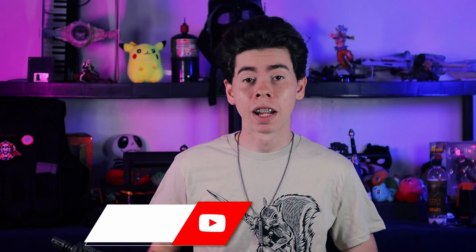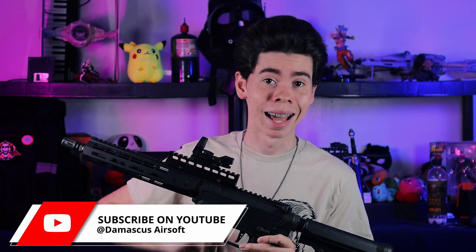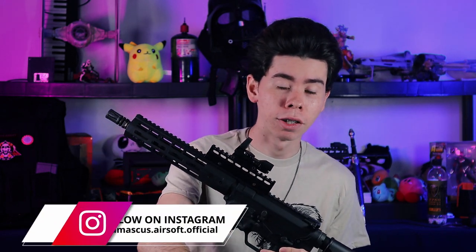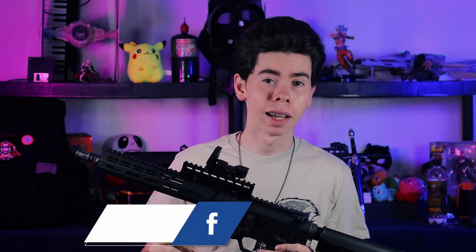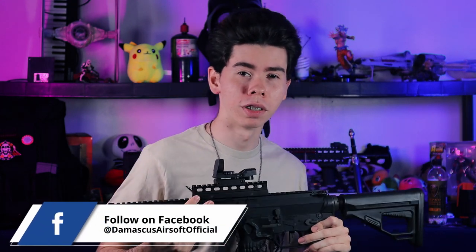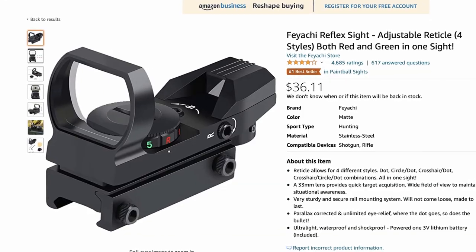As you guys may or may not know from my videos, I actually have a reflex sight as my main optic at the moment, but it is not a Feyachi branded sight. It seemed to be pretty similar but not exactly the same, so I'm pretty curious to see what the differences are. This sight I actually got off AliExpress and it took me an eternity and a half to get here.